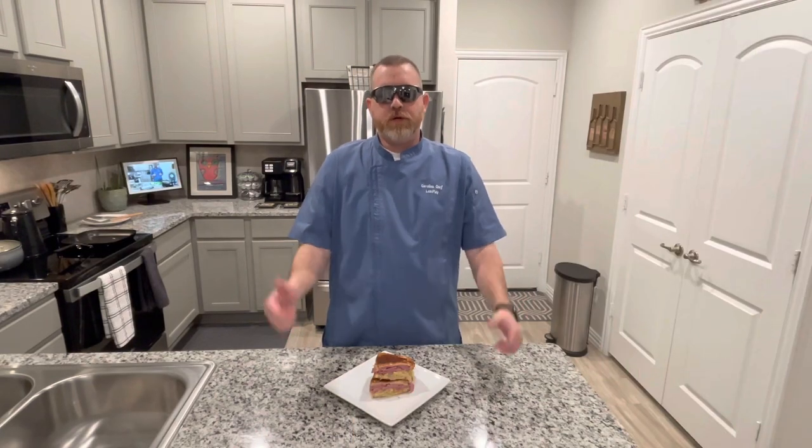Greetings! Welcome to Simple Cooking Made Simple with Carolina Chefs.